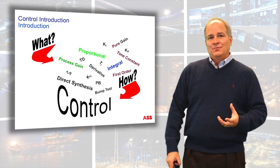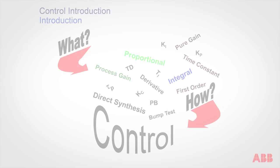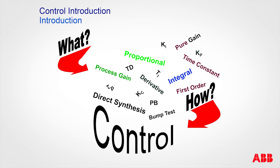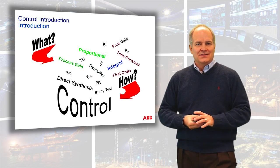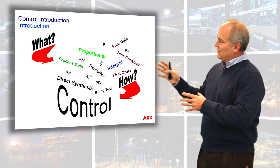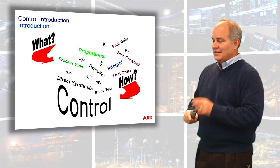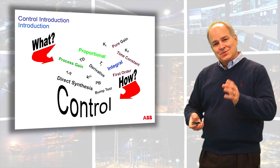In order to do that, we need to understand what these terms are — not only what these terms are like direct synthesis and Ziegler-Nichols, quarter wave decay, Padé approximations, Bode plots, proportional integral derivative, standard, parallel, classical, TI, TD, TF. What are these things and how do they apply to process control? That's what we're going to cover in this class, so when we're finished you'll be able to look at this screen and say: I know what it means to have this type of process, I know what it means to do a bump test, I know what it means to do a tuning. That's the secret.